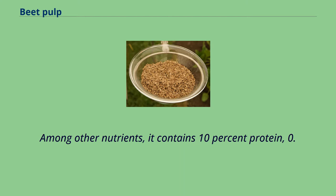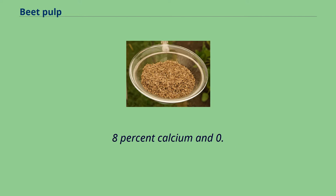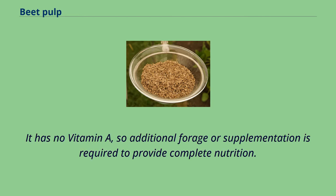Among other nutrients, it contains 10% protein, 0.8% calcium, and 0.5% phosphorus. It has no vitamin A, so additional forage or supplementation is required to provide complete nutrition.